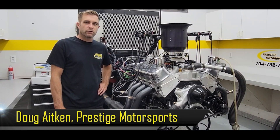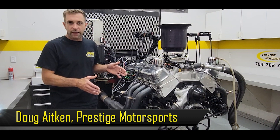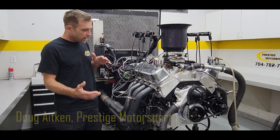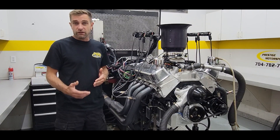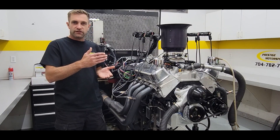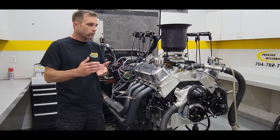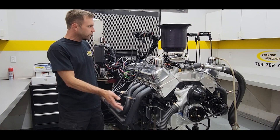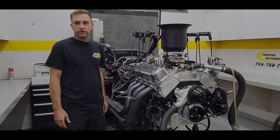Welcome back to Prestige Motorsports. Today we want to reintroduce you to our airboat lineup. This engine package happens to be the 632. We'll cover what has evolved over the last 10 to 15 years. We've been doing these for well over 10 years now, and the packages have continually progressed as far as power and testing. We'll cover it from the bottom up and give you a good overview of what this package is really about.